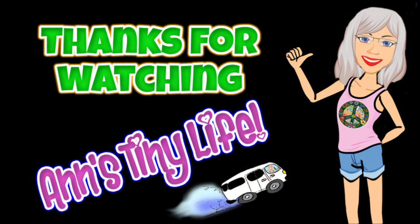Thanks for watching everybody. If you like this amazing cooking with Ann's tiny life video, please crack one of the thumbs and subscribe too. Don't forget to hit the bell so you can be notified when I put out another Martha Stewart tier video just like this one. Y'all have a good one.